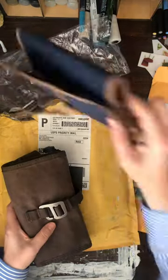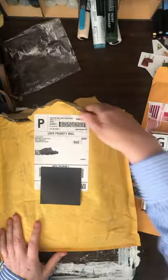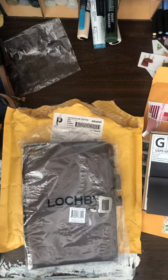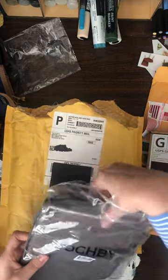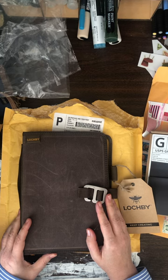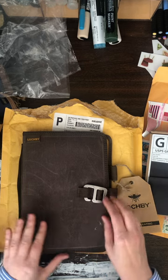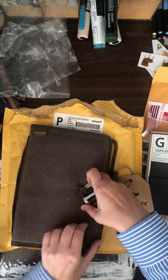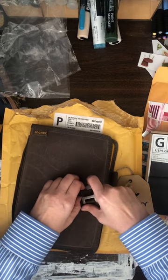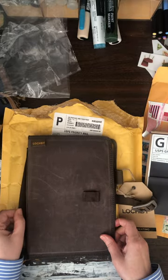That is the Tool Roll by Lockby. I got the navy one this year; last year was the brown. Also from Lockby, I got their field journal — I got this one in brown. These come in the same colors as the Tool Roll: navy, black, and brown. I don't think I wrote the price down for this one, but I think it's normally $59 and I think I got it for maybe $30.